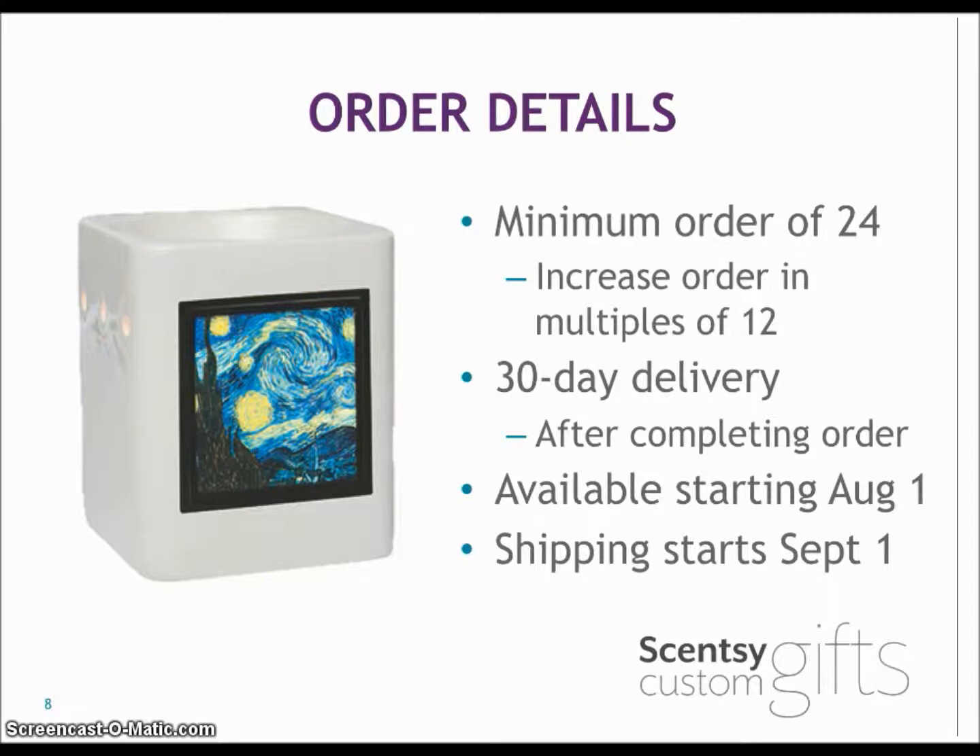Ordering details: minimum order of 24, and you can increase orders by multiples of 12. There's a 30-day delivery after completing your order — after you do your final check of your artwork, it goes into 30-day delivery production. They are available starting August 1st, and shipping starts September 1st. We're already past that, so they are producing and shipping them now.